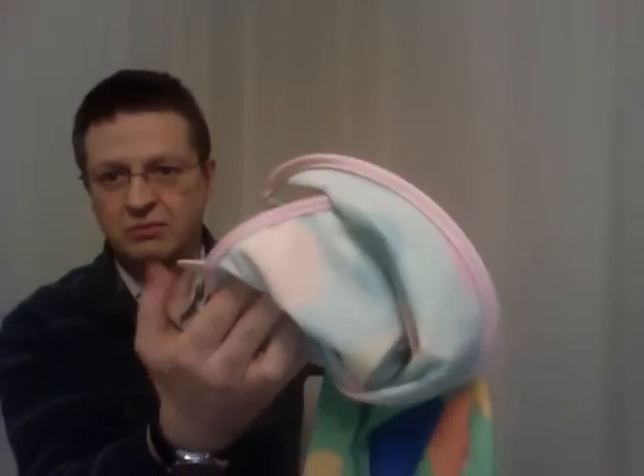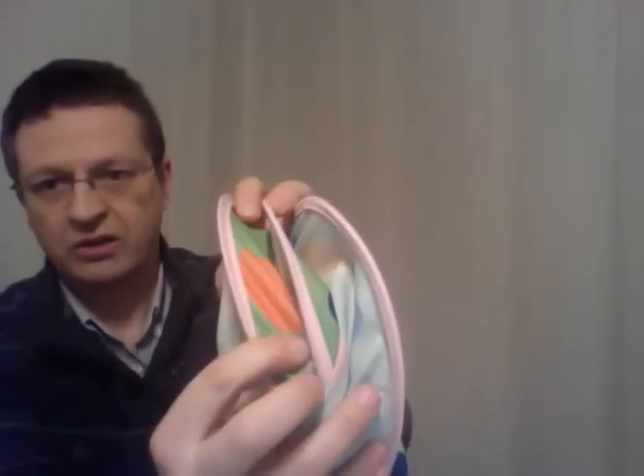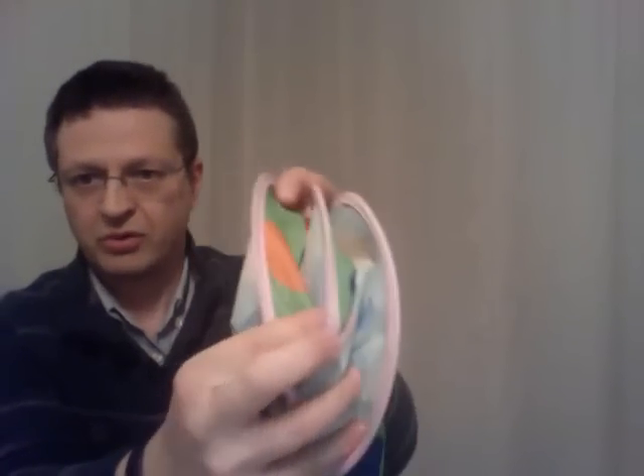And now you go over at the top and at the bottom, and when you do that, simply pushing, you fold the system in three. As you can see, there are one, two, three superimposed loops.